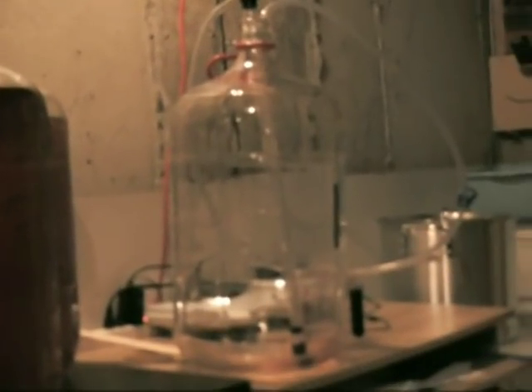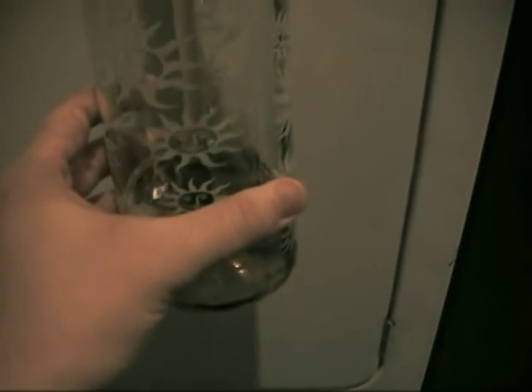Bottling day has finally happened for the Hobo Wine. I transferred it all out of the carboy into the bottling bucket. I've got my little bottling wand and all my sterilized corks — I've already corked two. Take a bottle, put it right in there like that. It fills up — you fill it right until it reaches the top because the wand displaces exactly the right amount so a cork will fit right in there.